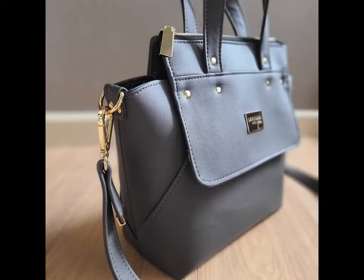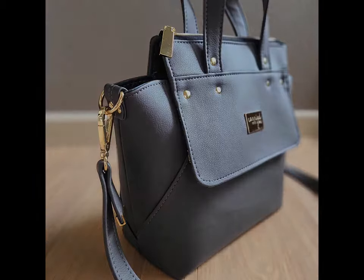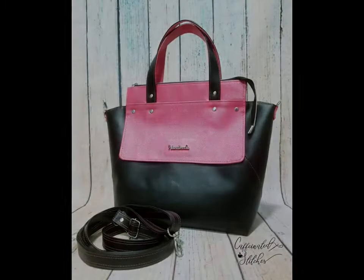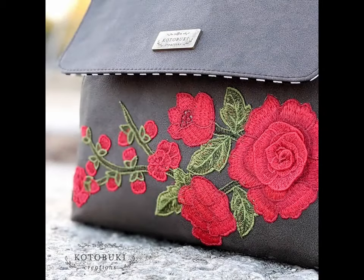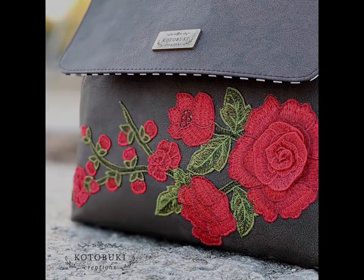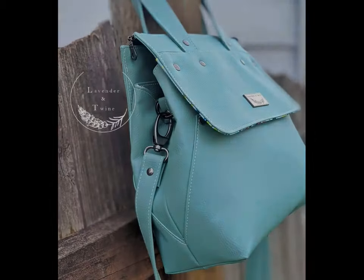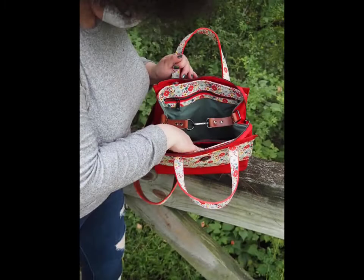Create classy monotone Solastas or play with color blocking and prints. The options are limitless. The bag has beautiful side seam and top stitching details as well as a unique construction method.